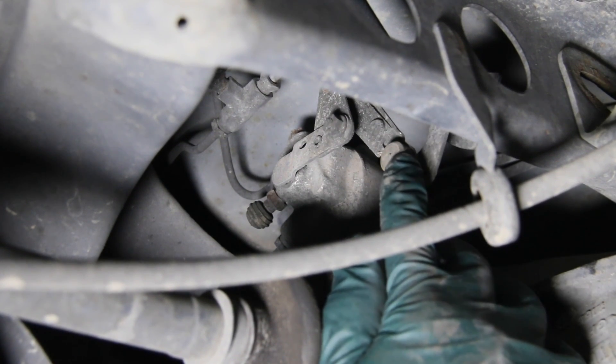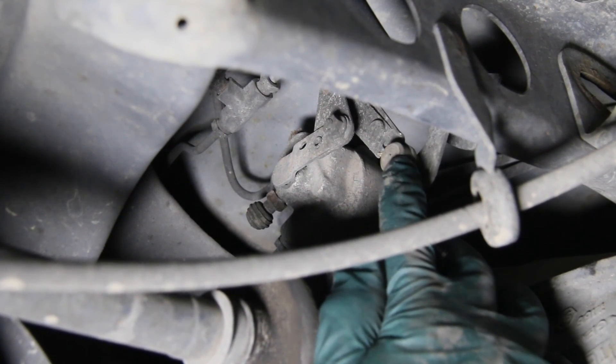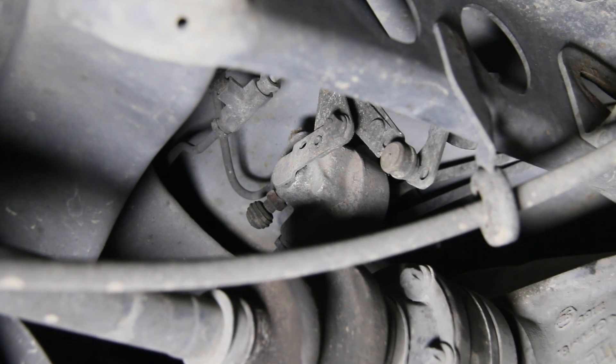Also check this little adjustment arm — make sure there's no slop in this arm, because if you've got play in those ball joints in the adjustment arm, you're going to have problems with it properly leveling. I'm not seeing any problem at all on this W210 in the rear, so now I'll take you up to the engine compartment and show you those components as well.